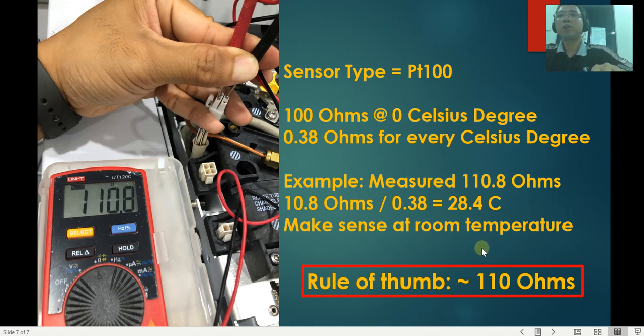So those are the two simple measurements you can perform easily with your multimeter to confirm whether your heater and sensor are working or not. I hope you enjoyed this quick video — if you have any questions, please let me know in the comments below and don't forget to hit the subscribe button.